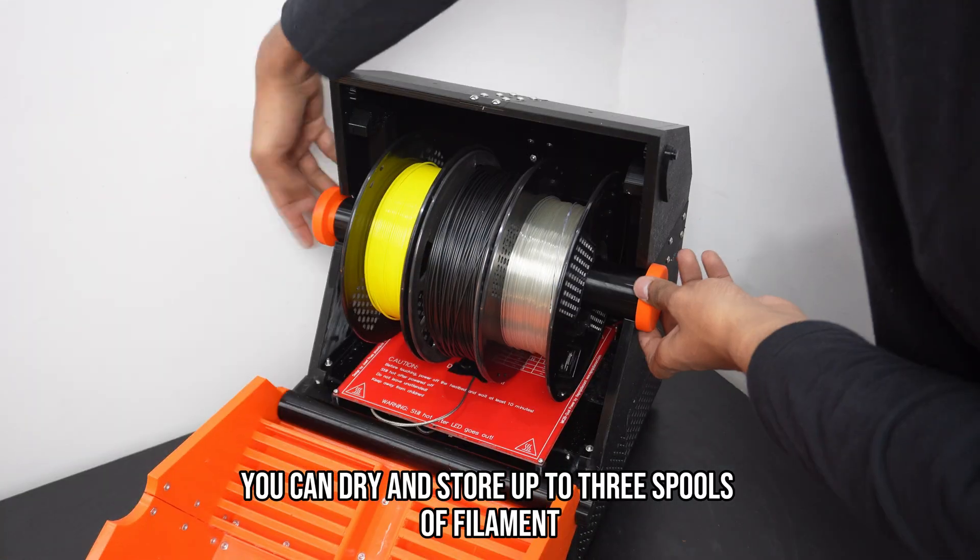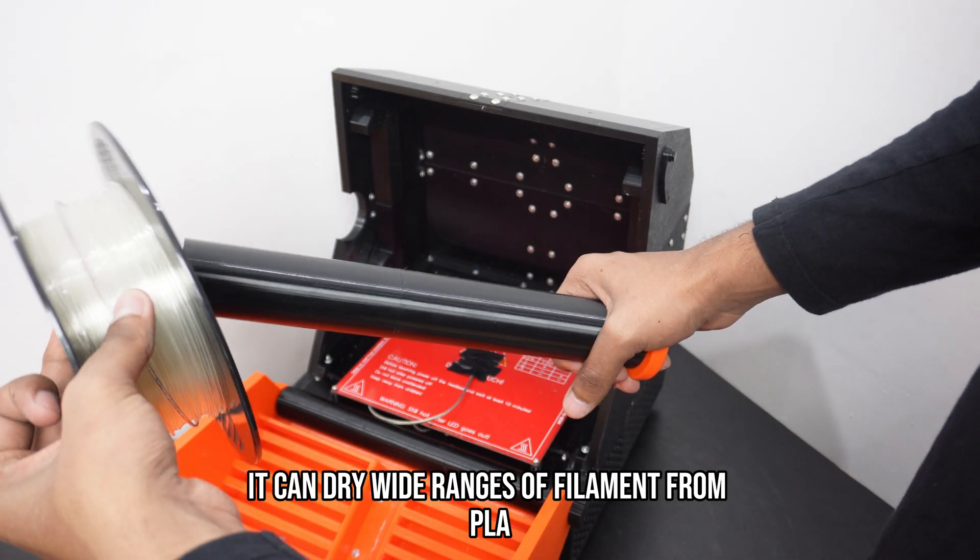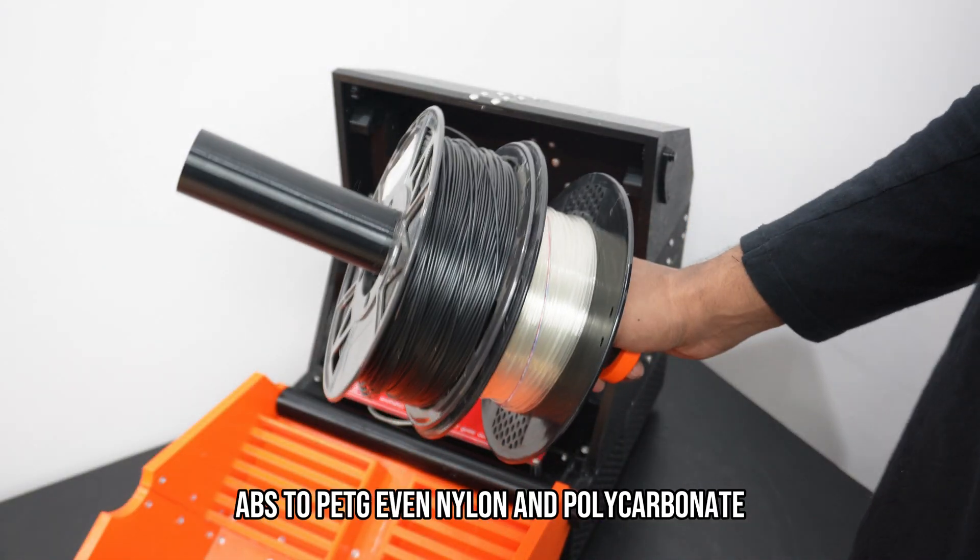With AeroDryer you can dry and store up to 3 spools of filament. It can dry wide ranges of filament from PLA, ABS to PETG, even nylon and polycarbonate.